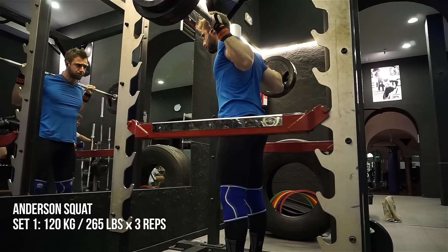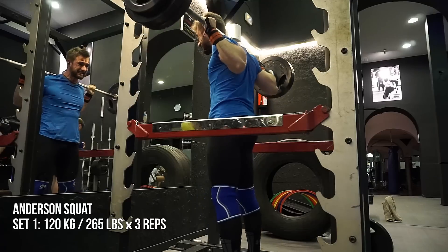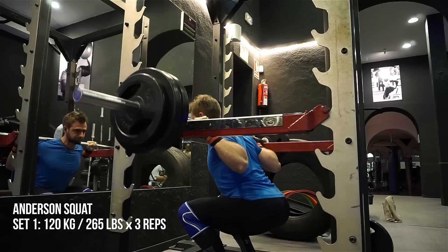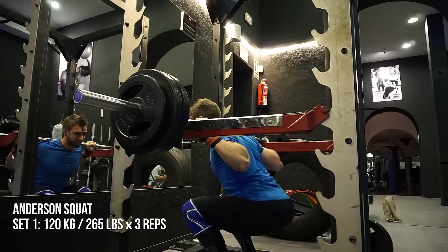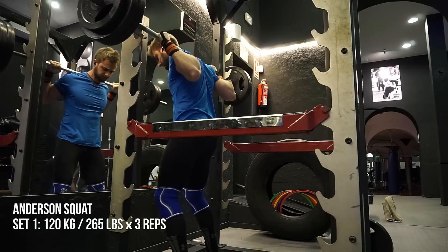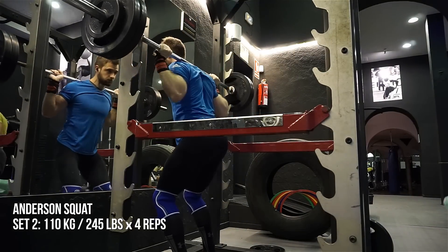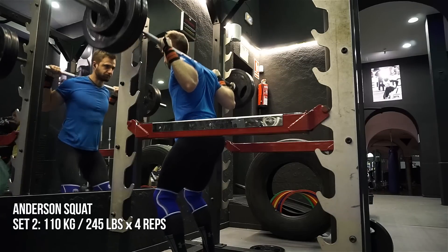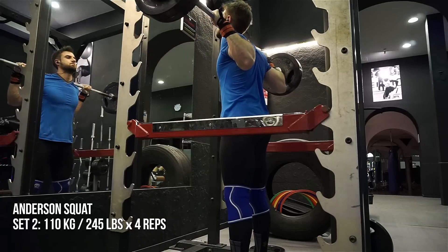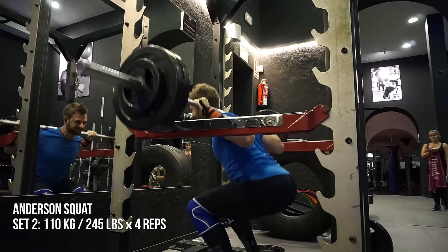The way Paul Anderson used to do this, he would use like two old drums connected with a bar, and he would actually fill them with water. Then he would dig a hole, and as he would squat every day he would fill the hole with dirt. He would do a progressive kind of increase of depth, and as he was standing in the hole he would be squatting, and every day that depth would get bigger and bigger until he would start from the full squat position in the end. It's pretty famous — a good story.